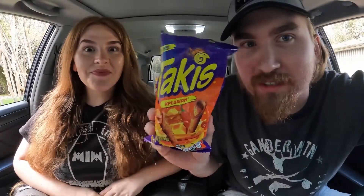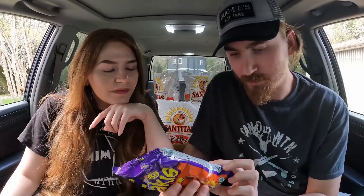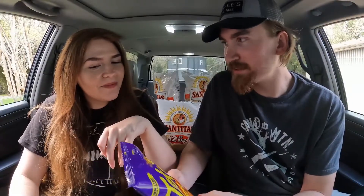In this video we're gonna review the Takis Explosion. It says it's a new look but the same intensity — sounds like it's gonna be the same, just looks different. There's cheese in it. Regular Takis don't have cheese. I think they're just talking about the bag, not necessarily the flavor — they did a rebrand of the bag. But this flavor looks new to me, I've never heard of this.